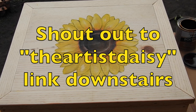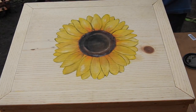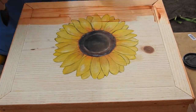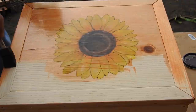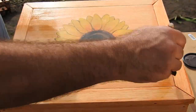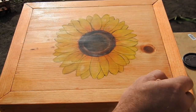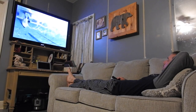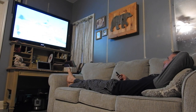The artist Daisy painted a sunflower on the box. I got a stain and sealer out, let it dry, and then we're done. I'll see you in the next one.